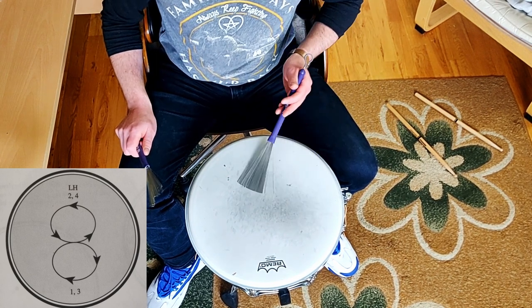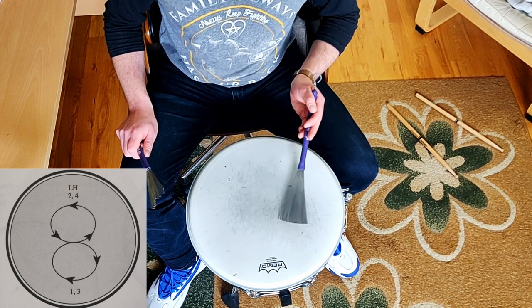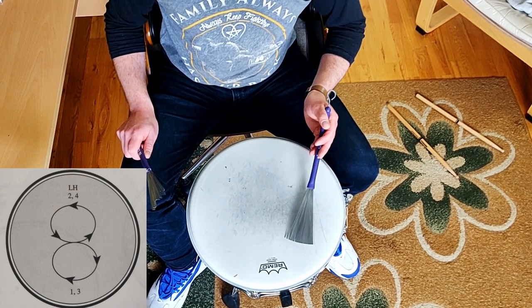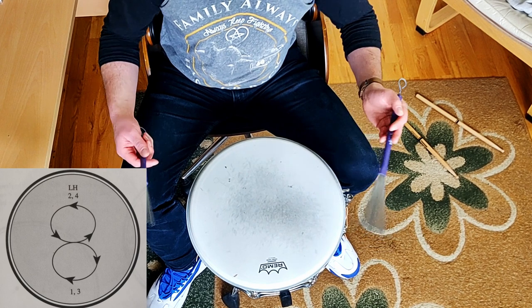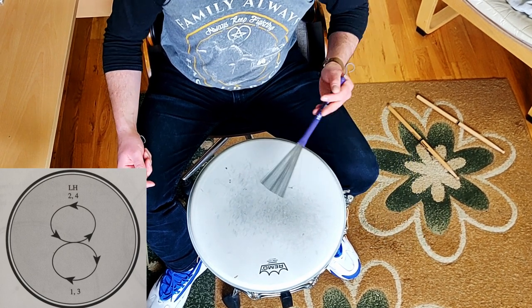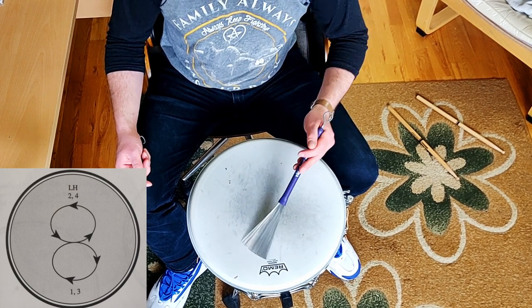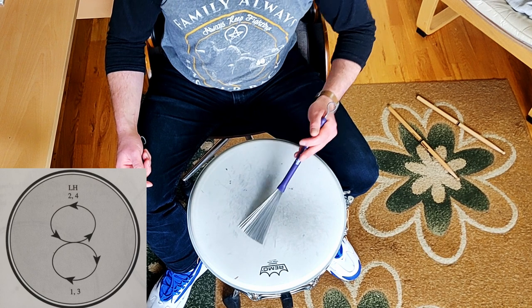For instance, watch this: one, two, three, four. One, two, three, four. So we're just getting used to playing that figure of eight. And it can be quite challenging to get into it. But do it really slowly — like that.